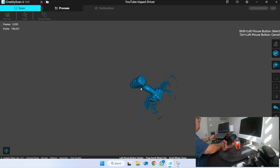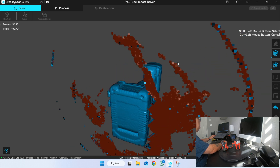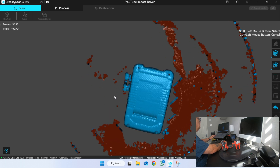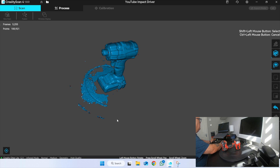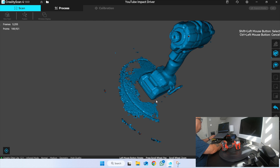If you ever lose where you are, just press that button down the bottom left. There is one annoying thing about this software — the fact that you can't use a space mouse with it. You've got to do it all with the normal mouse, which makes navigating 3D really difficult.